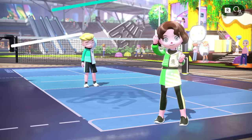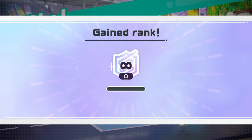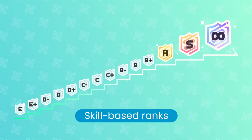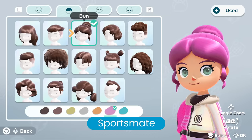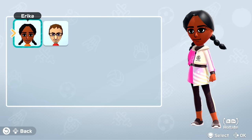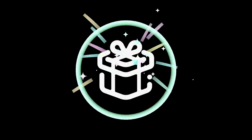Rack up victories online and go pro in each sport to join the prestigious Pro League. Start at E-Rank and work your way up to Infinity Rank. Challenge yourself and aim for the top. Express yourself by creating your sportsmate. Customize your face, hair, outfit, and more to bring your signature style to Spoco Square. You can also use Mii characters. By playing online, you'll earn points which can be redeemed for various in-game items.